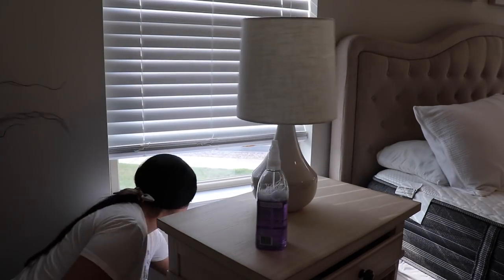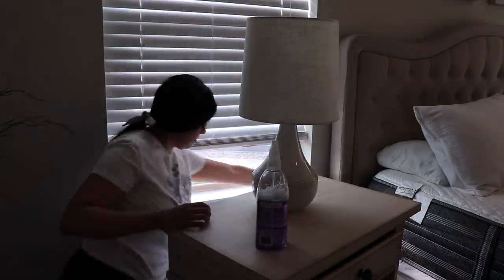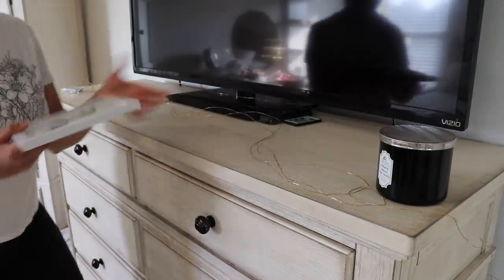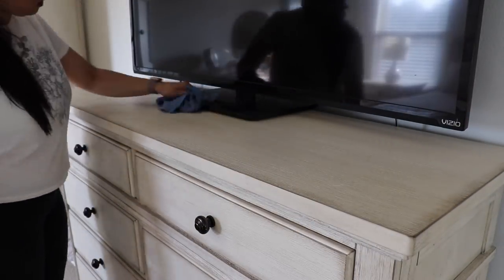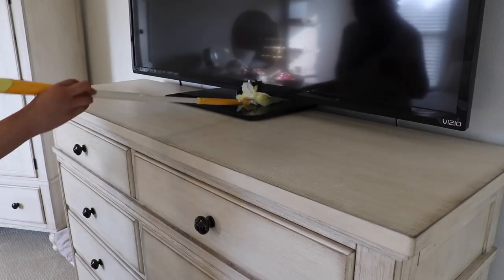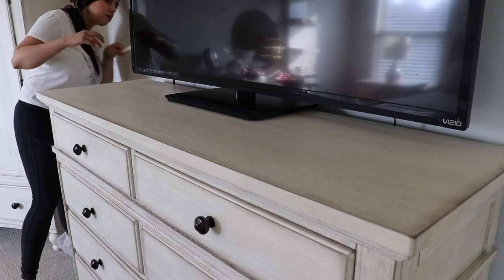I did the same thing on the other side — moved the side table, cleaned the baseboard behind it, and vacuumed. Then I'm moving on to our dresser where we have our TV. I just had a picture frame, candle, and some twinkle lights up since fall or Christmas, so I wanted to take those off and make it a little more simple. I'm just dusting that off and then dusting the rest of the furniture before getting to vacuuming and then the decor.